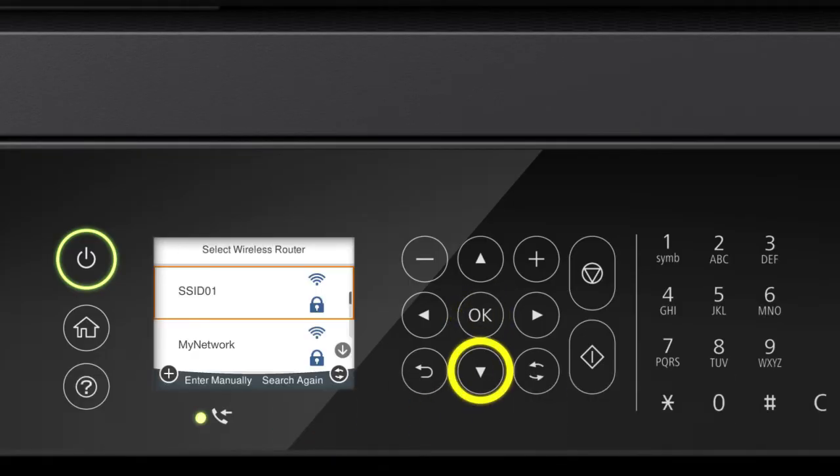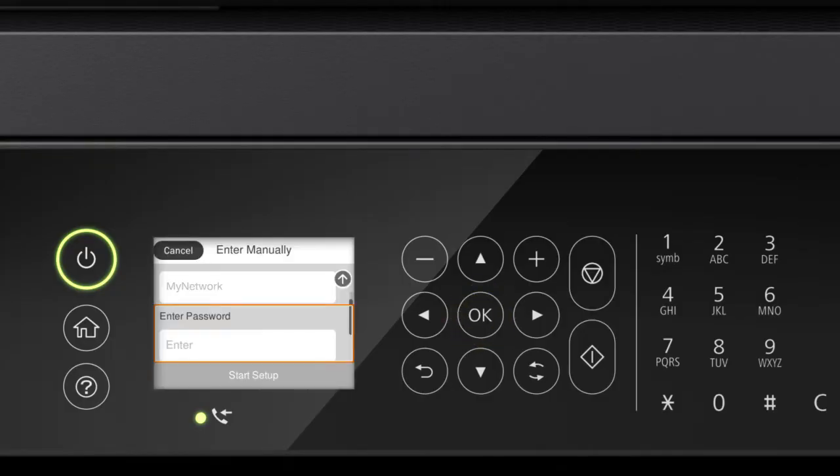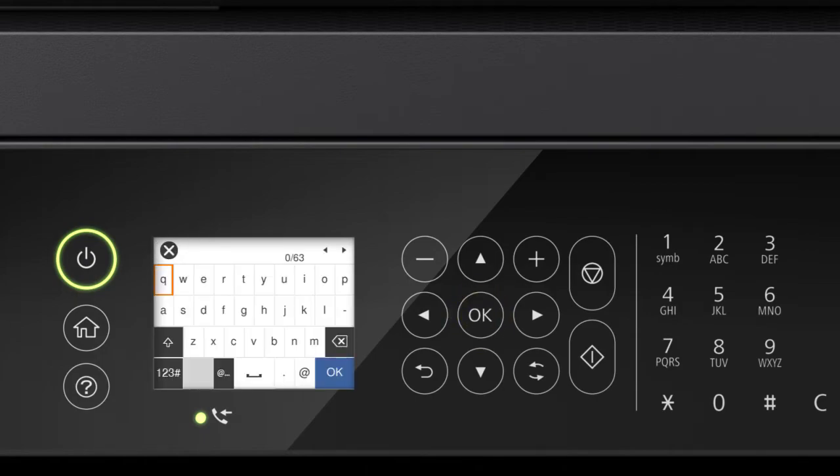Press the up or down arrow button to select your network's name, then press OK. Press OK again to select the Enter Password field. Next, enter your wireless password. Press the arrow buttons to highlight a character, then press OK to select it. If your password contains upper or lowercase letters, be sure to enter them in the correct case.